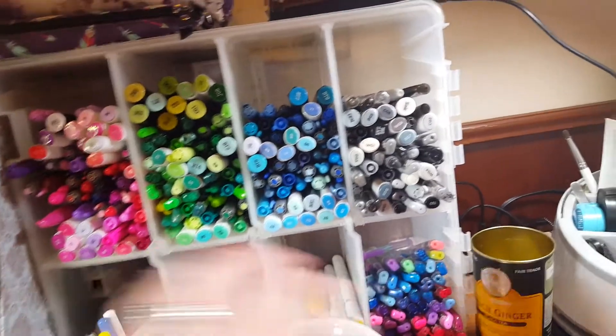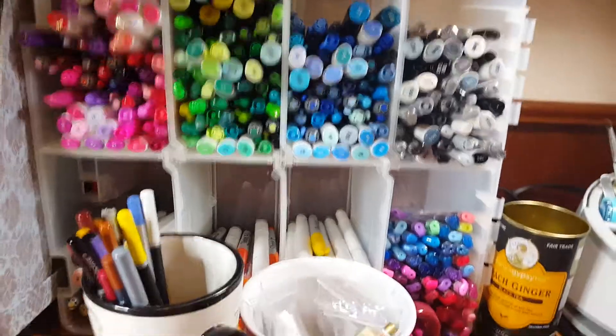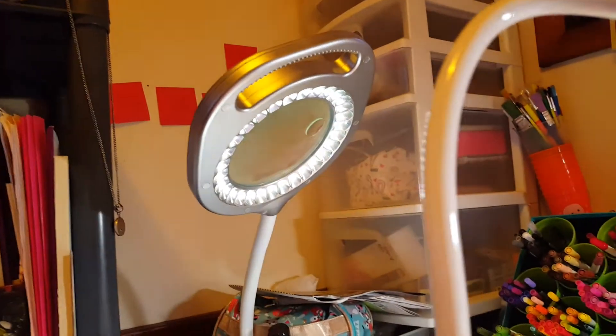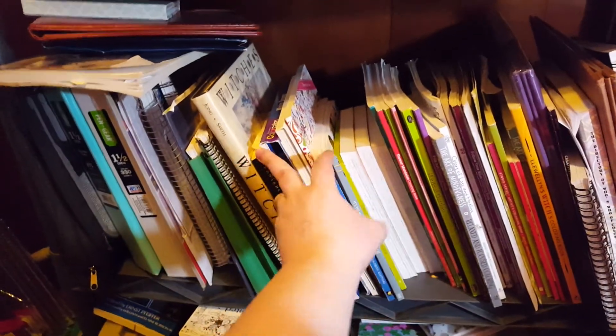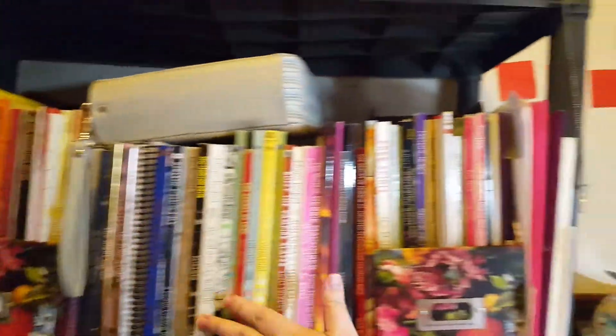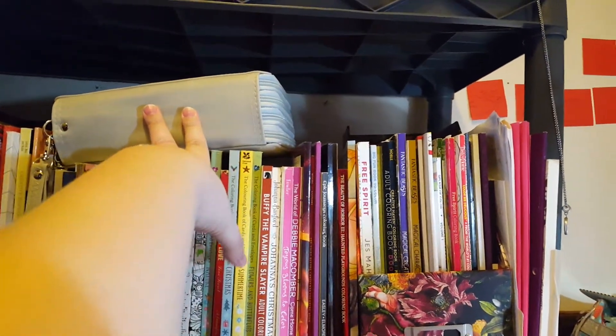These are the gel pens — I'm not a big gel pen person, honestly. And then there's one of the lights I use to film, and there's the other light. All my books are right beside me. Not all of these are coloring books — the coloring books start here, and this whole section is coloring books. Those are my Prismacolors.